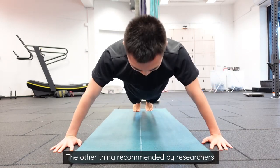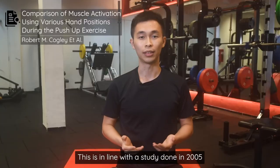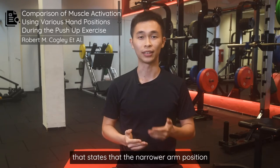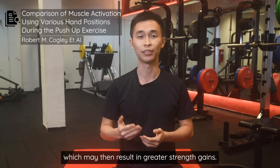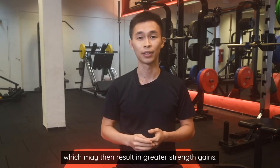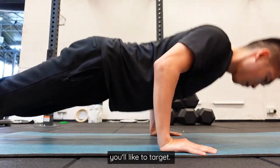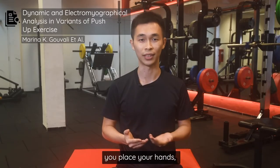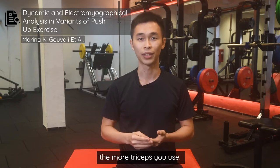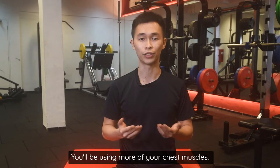Researchers also recommend keeping your hands shoulder-width apart when doing push-ups. A study done in 2005 states that the narrow arm position leads to greater chest and triceps activation, which may result in greater strength gains. As for where along your body you place your hands, it depends on which muscles you want to target. Another 2005 research shows that the further back you place your hands, the more triceps you'll use. In contrast, if you place your hands closer to your shoulders, you'll be using more of your chest muscles.